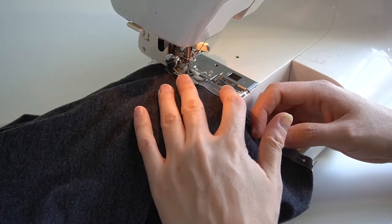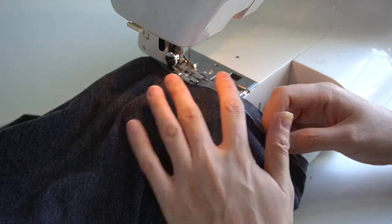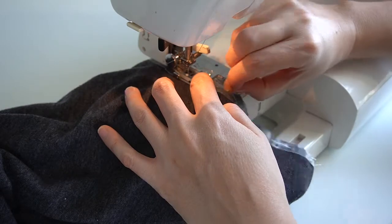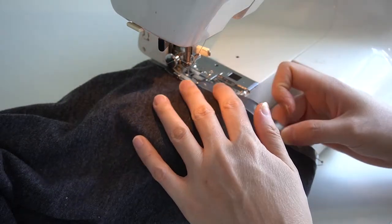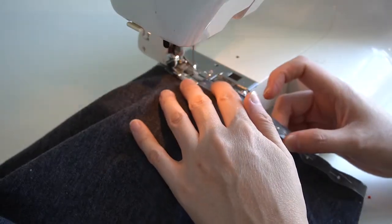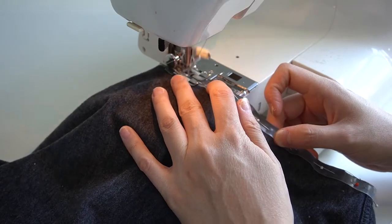Once the elastic is pinned in, take it to your sewing machine and stitch with a wide zigzag stitch. I used a stitch width of 6 and a stitch length of 1.5. I used the side of my presser foot as a guide to ensure that the zigzag stitch stays the same distance from the edge of the fabric all the way around the armhole.